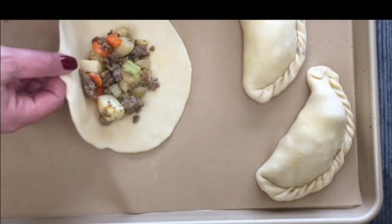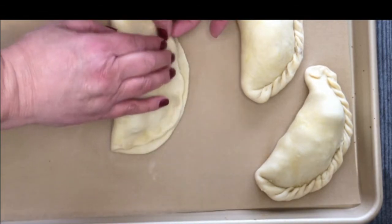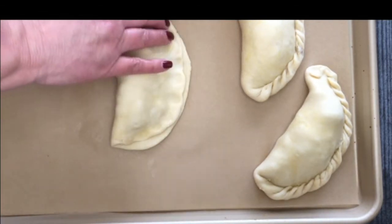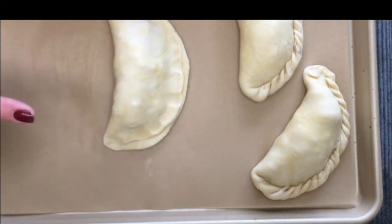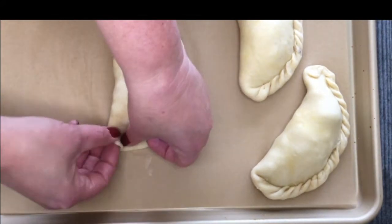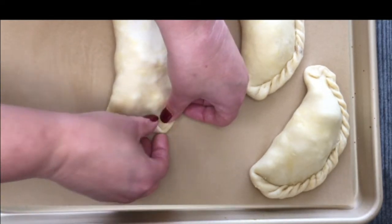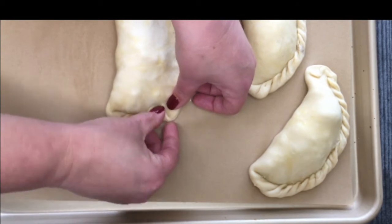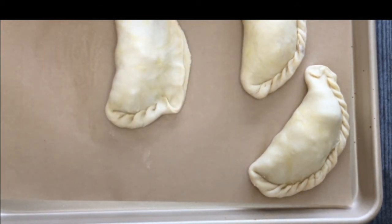Hey guys, I'm going to show you how to properly crimp a pasty so that your hand pie won't leak in the oven and it will keep that delicious filling tucked inside. Pat the edges together, then take one thumb, lay it down over the edge, pull the pasty dough up and over and press and pinch. Just move your thumb along, continuing that motion all the way around.